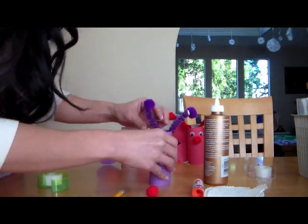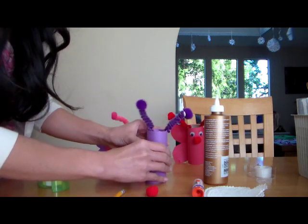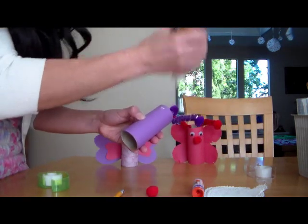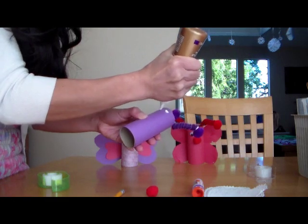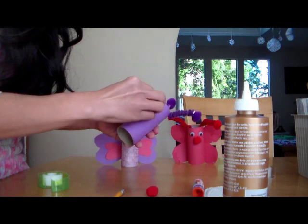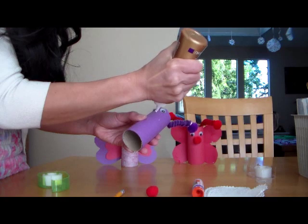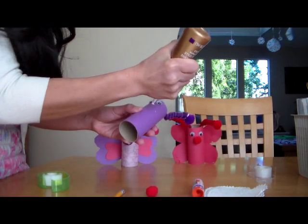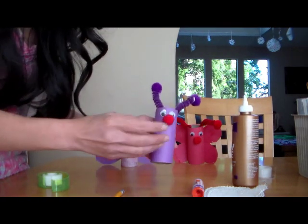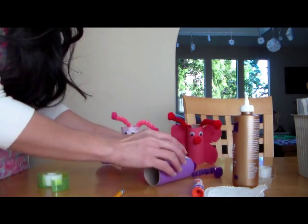You can bend these antennas however you want, just like that. Next thing is going to be gluing the eyes and the nose. So Google eyes, and your pom-pom nose. Lay it down here so I can let this set for a little bit.